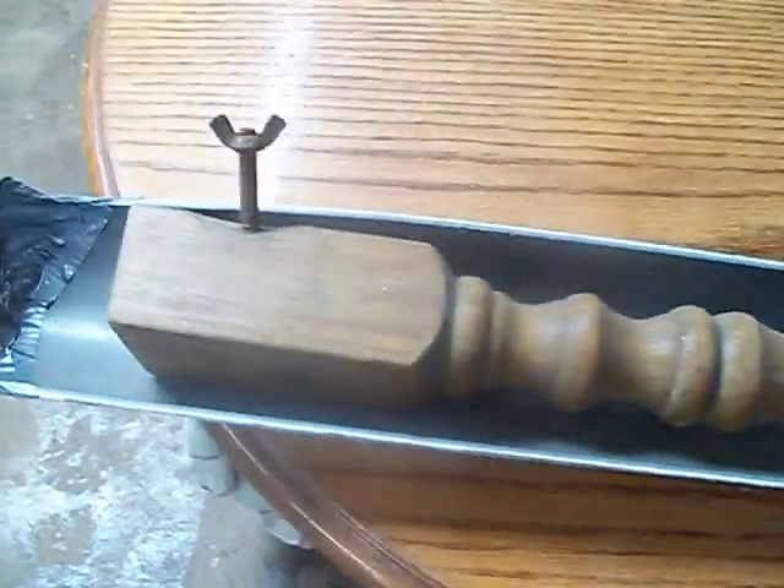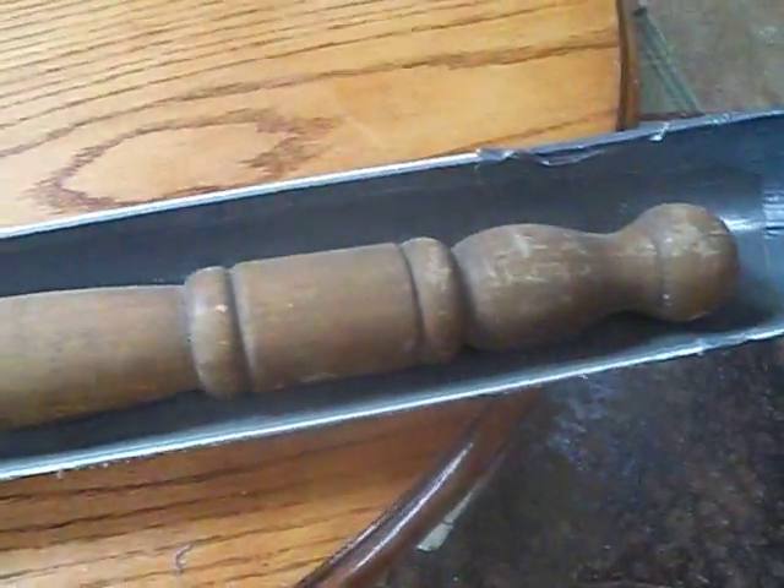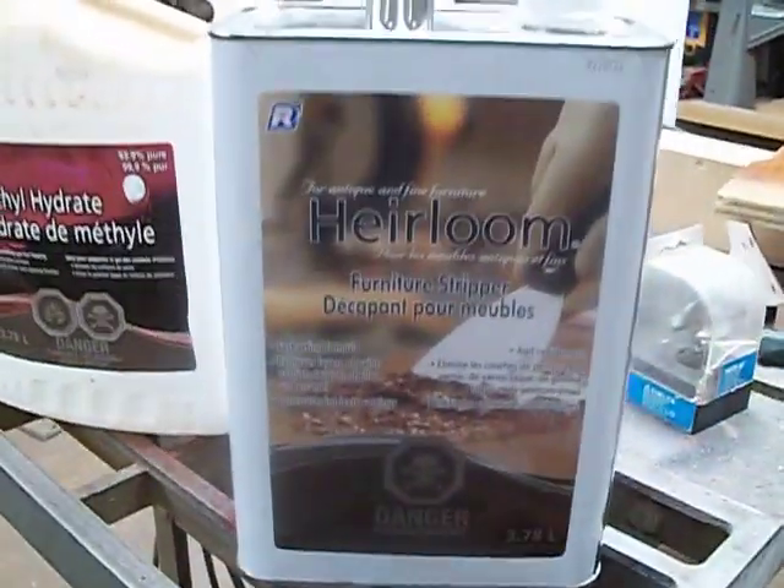I'll reuse these legs and all the hardware that's with it. I also made a little trough up here tonight to put the stripper in, so that I don't waste stripper — because it's quite expensive.